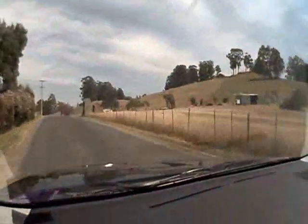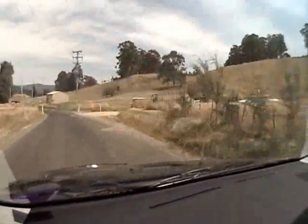9 left, 40. 9 left into flat crest, 100. 9 left downhill, 200 rough.